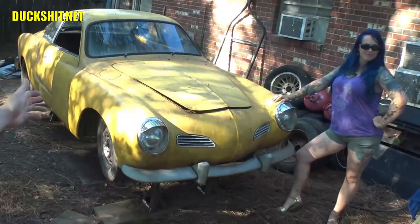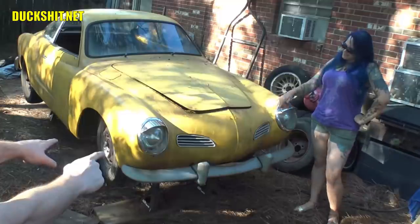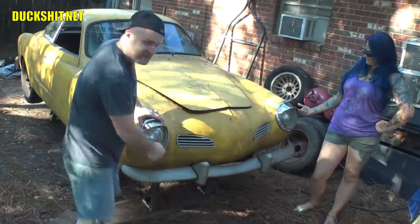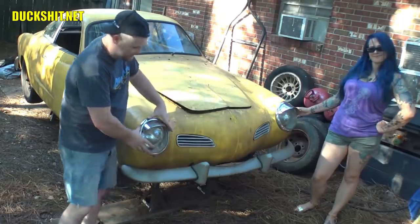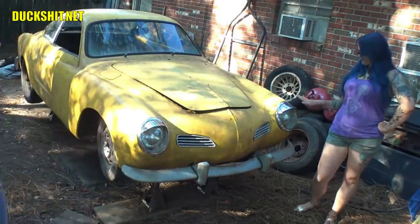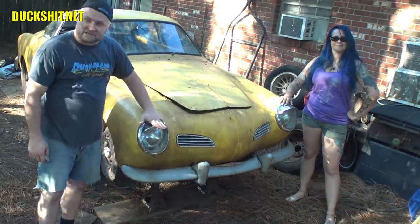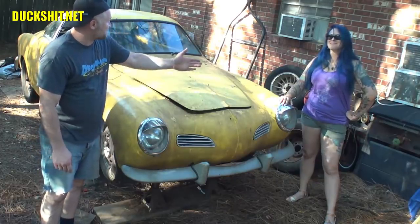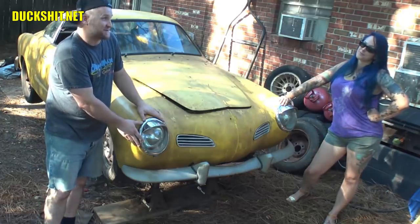Looking at the front of it here, there's something very unique about this Carmen Ghia that you don't see on other Carmen Ghias — the headlights from a 1966 or earlier Beetle. These are the double glass headlights with the sealed beam on the inside and the glass on the outside. They're much bigger in diameter and they sit on a bit of a tipped angle, tipping back. That's the reason why the sleepy eyebrows kind of blend with the contour of the fender. I just love the look of this. Will you change this or keep them the way they are? I'm going to keep them.